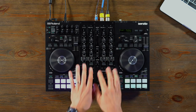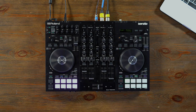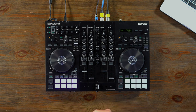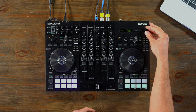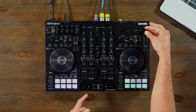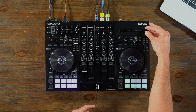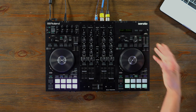In the mixer section, we've got a whole bunch of great sounding hardware effects. Each one of those hardware effects can be assigned separately for each channel. Those effects include filter, dub echo, jet, noise, reverb, delay, bit crush, phaser, a second noise generator, side chain effect, slicer, roll, roll filter, loop pitch, loop filter, and vinyl simulation.